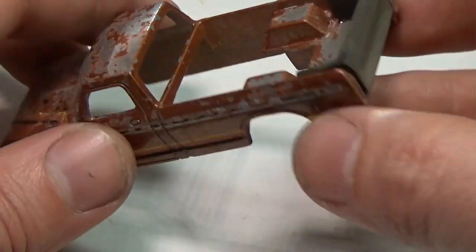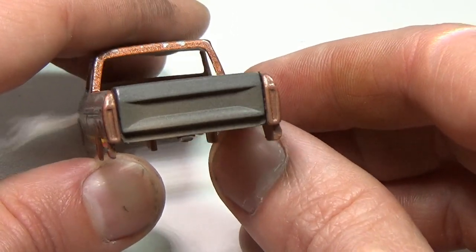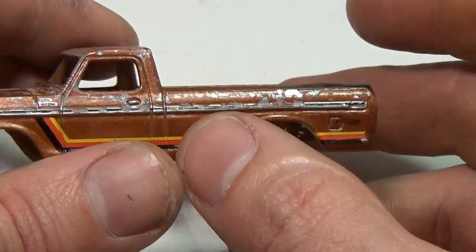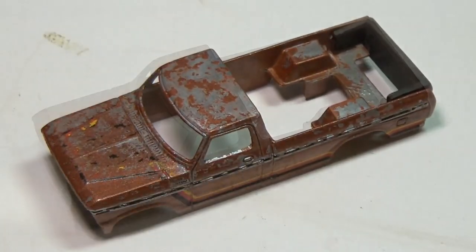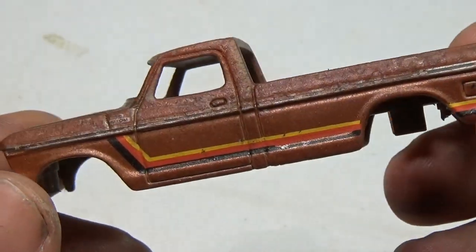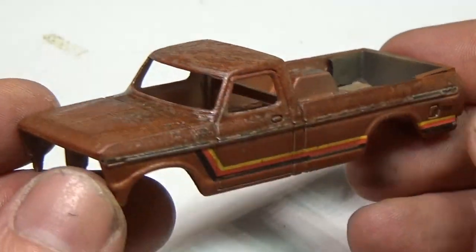Now I'm going to weather these surfaces using the techniques shown in previous videos. The only difference is I'm not going to go crazy with the weathering — I want some of the metal to still be exposed for the final look. Here the truck is after I weathered it; notice that you can still see the side tampos. I want the truck to look old, but not sitting in a field for 30-plus years old — more of a used and abused old.